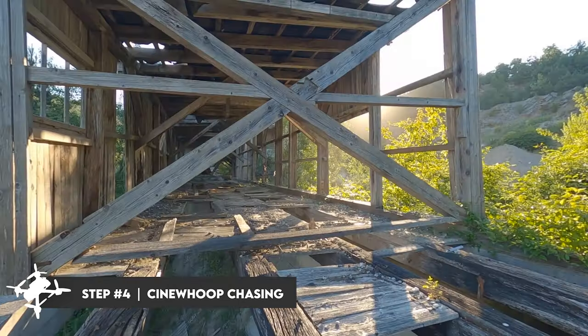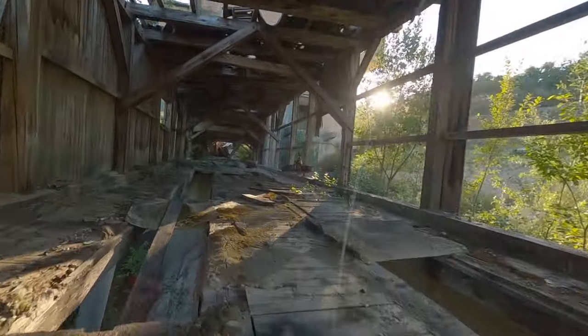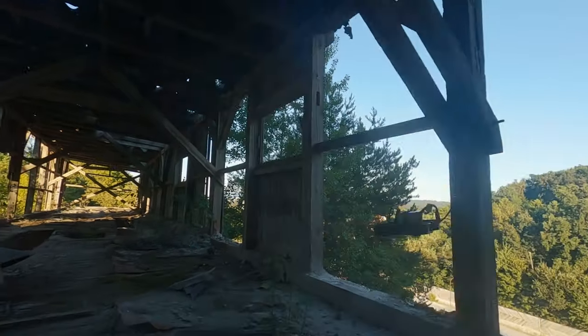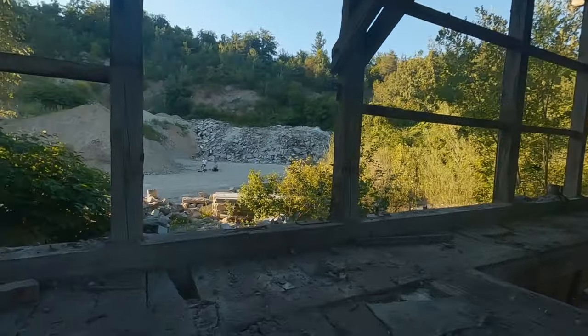Moving on to step number four: practice Cinewub chasing. If you haven't already, find a friend who flies FPV drones as well. This is what FPV is all about — the community helping each other grow and having a good time. Chasing each other with Cinewubs is not only a ton of fun, it will also sharpen your flying skills. Just make sure to talk to each other when flying so that you don't crash.